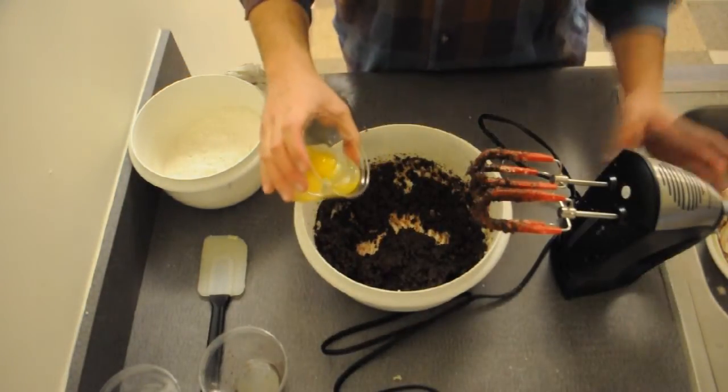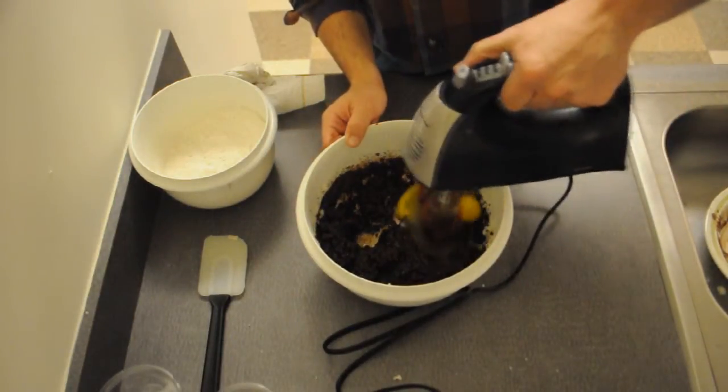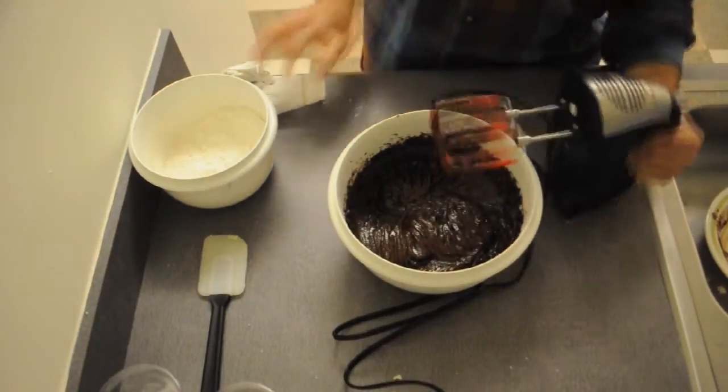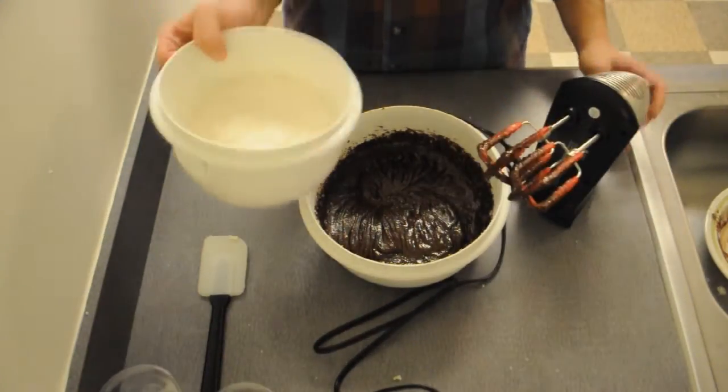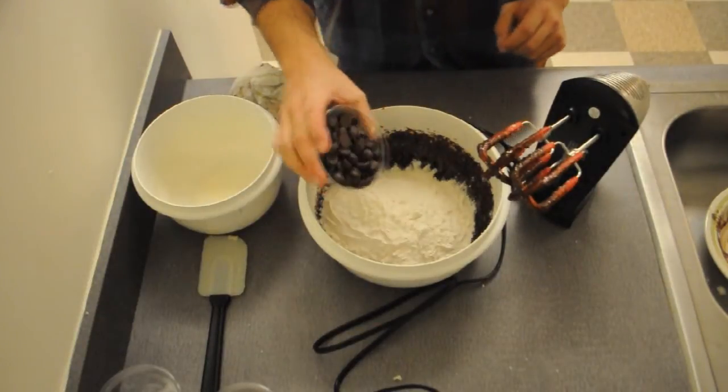Now it's time to add the eggs — there's no special way to do it. Now we're going to add the flour mixture with the salt and baking powder, and the remaining chocolate chips.